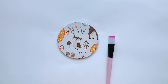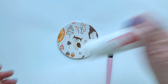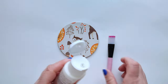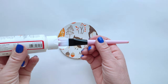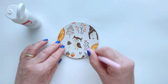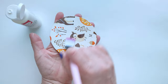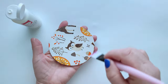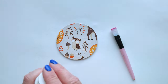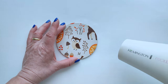Step 7: Additional protection. If you wish, the motif can be additionally protected with decoupage varnish. You can use Mod Podge, which is very good quality. Leave the varnish to dry for 24 hours or dry it with a hair dryer.